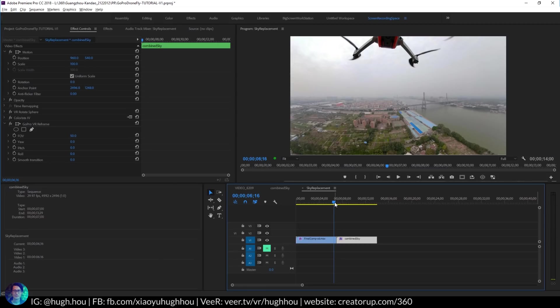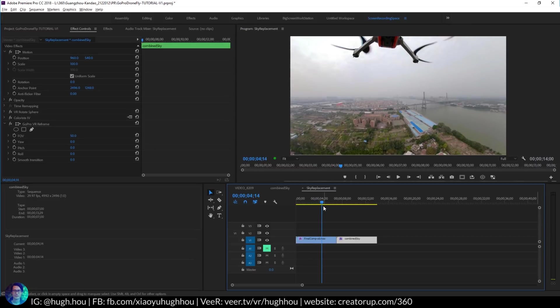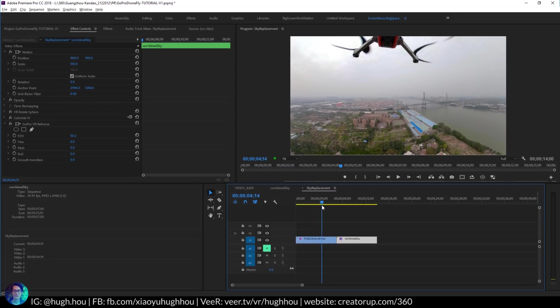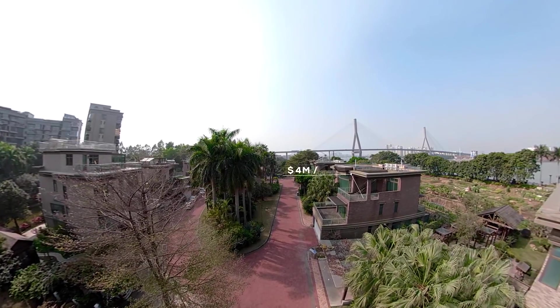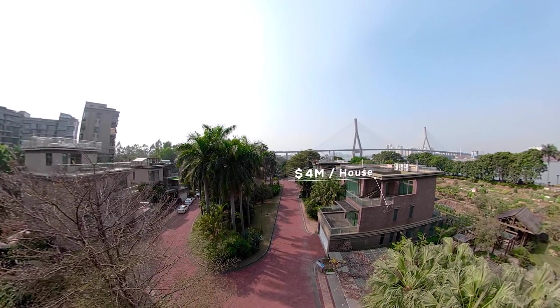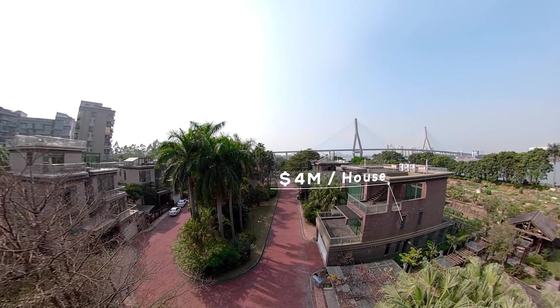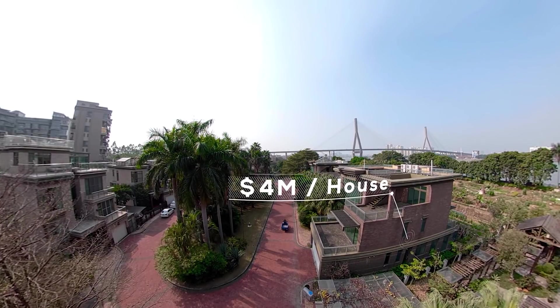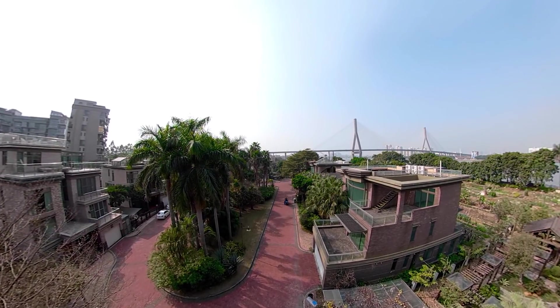The second criteria is the drone either has to be stationary. If it's stationary 360 footage that would be perfect using this technique because the sky is not moving in a horizontal way. It will also work pretty well if you have a really controllable smooth rise up and rise down like a Superman view as I introduced in my other videos. If your drone is moving horizontally, going forward and backward, the sky will move in a parallax way so this might not be the ideal scenario.